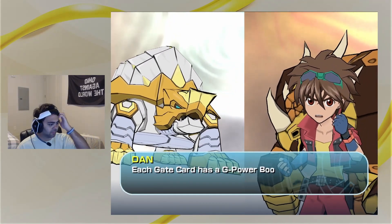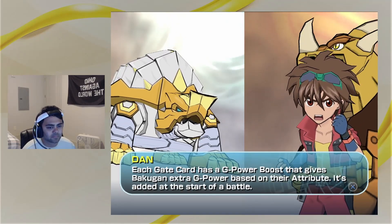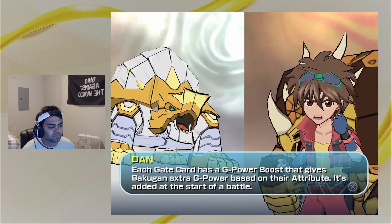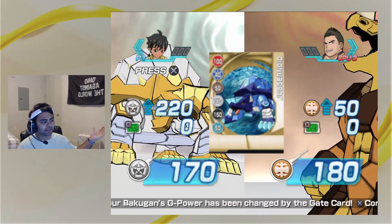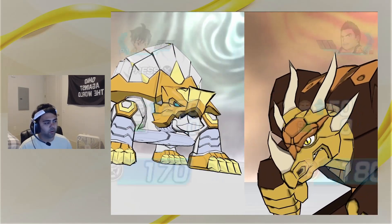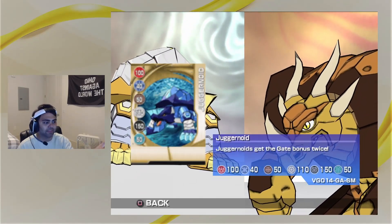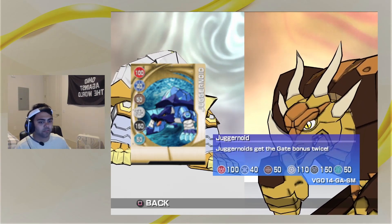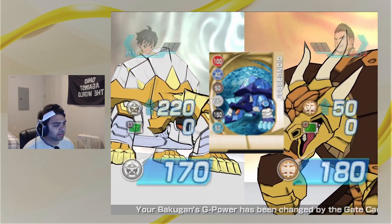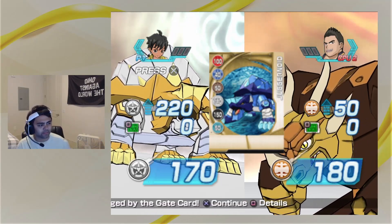Once both land on a gate card, the gate card opens — each gate card has a G power boost that gives Bakugan extra G power based on their attribute. This card is a Juggernoid character card, which means we got the 110 boost twice, leading to 220 total. He's Subterra so he only gets 50.